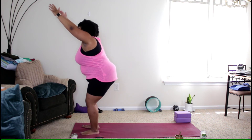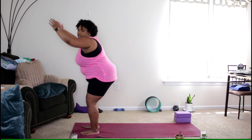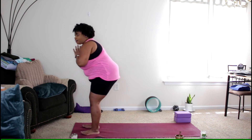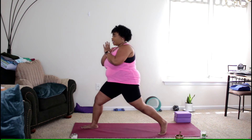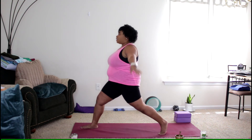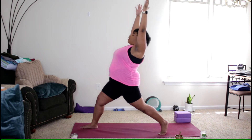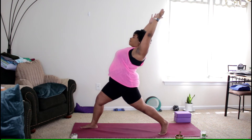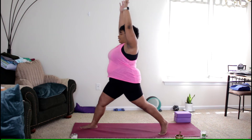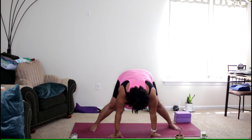Shift your weight into your right leg, bring hands to your heart, lift the left foot and step it back — on the ball of the left foot, front knee bent, reaching the arms up, coming into a high lunge. Inhale, then exhale reach the arms back into a little back bend. Inhale reaching the arms up, flex the back foot, sweeping down into your wide forward fold.